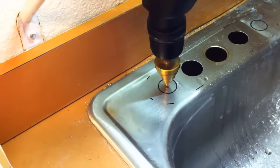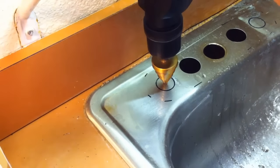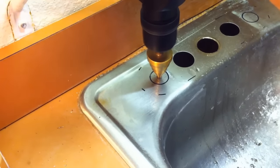On to the next hole. I used a punch to help start the hole, but this drill is self-tapping and it started very well. The smaller holes went much faster and were much easier to do.